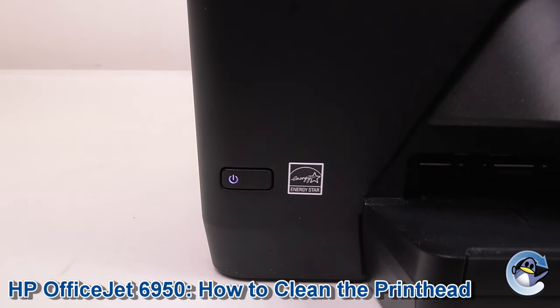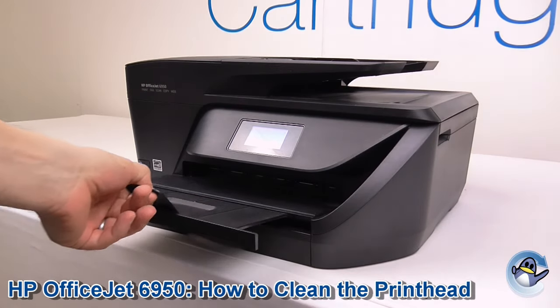Hi there, today I'm going to show you how to clean the printhead on a HP OfficeJet 6950.